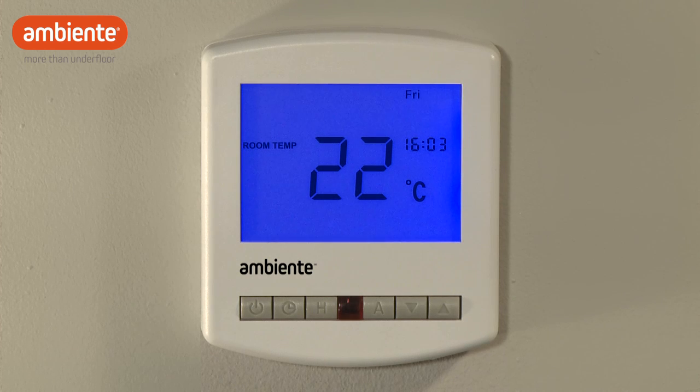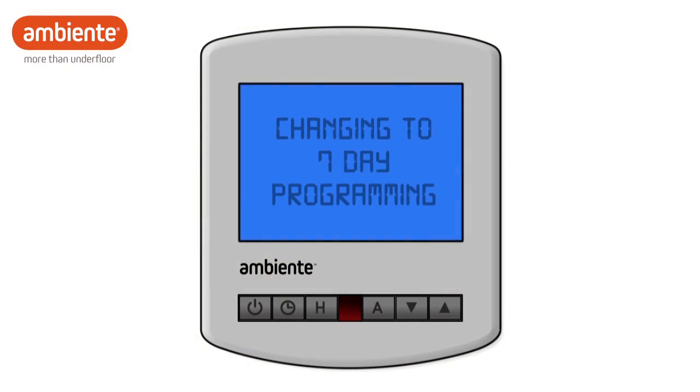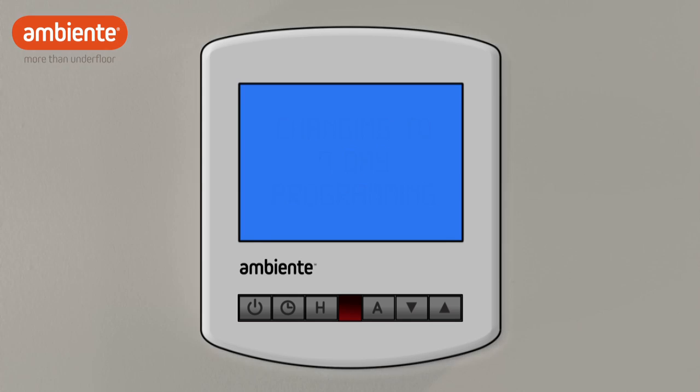Weekday and weekend programming is the default setting for your thermostat. However, if you prefer, you can set different comfort levels for each day of the week by changing your thermostat to 7-day programming.